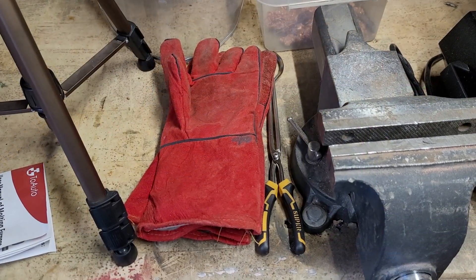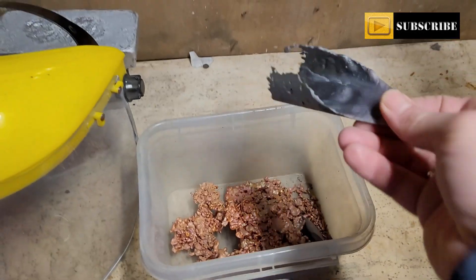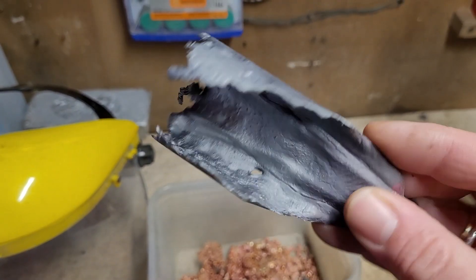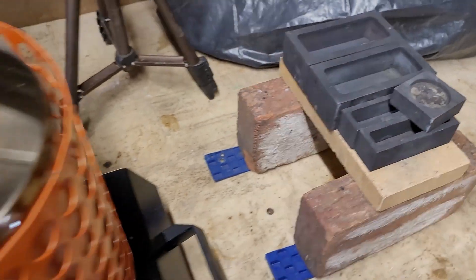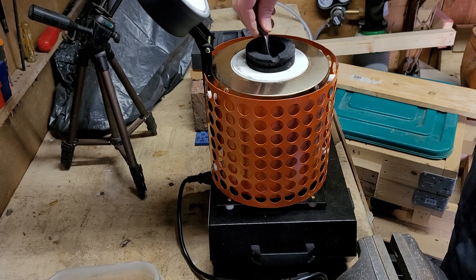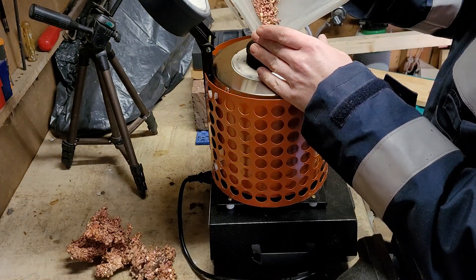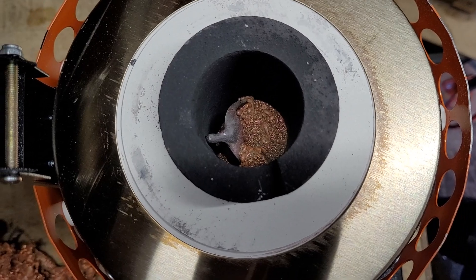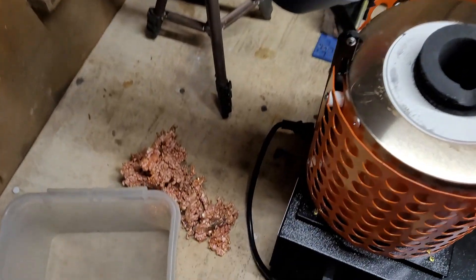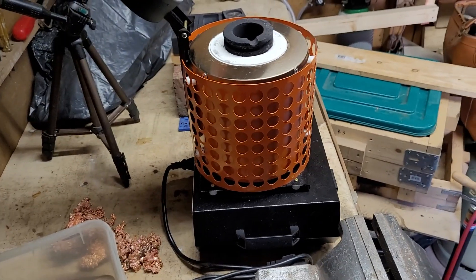We have everything set up — got our gloves, our tongs, a safety visor. Got the metal to melt; this was the remainder that got stuck in a crucible point, it comes out really easy. We're going to remelt this today and might melt the rest of the copper shots to see how many copper bars we can get. Got a lot of fine copper grains and the leftover from the previous melt. Some copper shots pieces are a little bit too big so I'll have to smash them into smaller pieces, but in the meanwhile let's start up the furnace and get this copper melting.